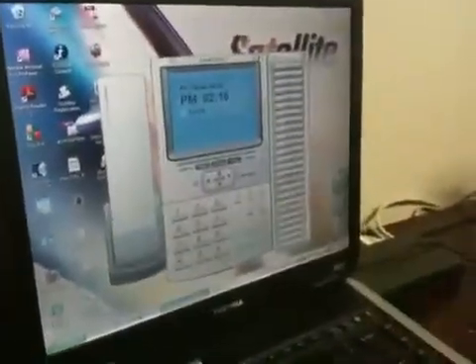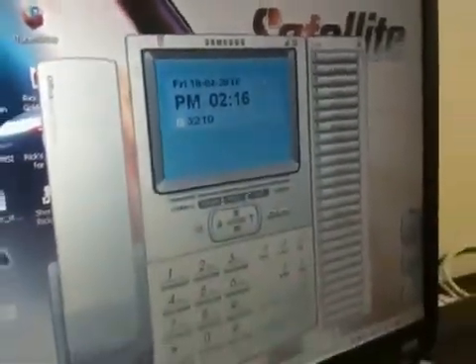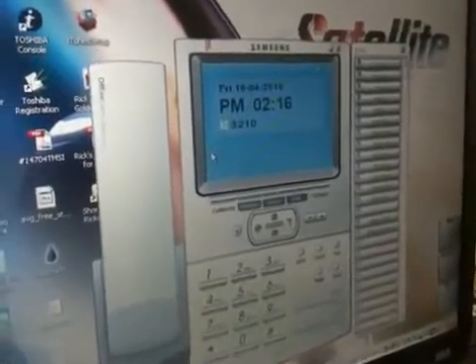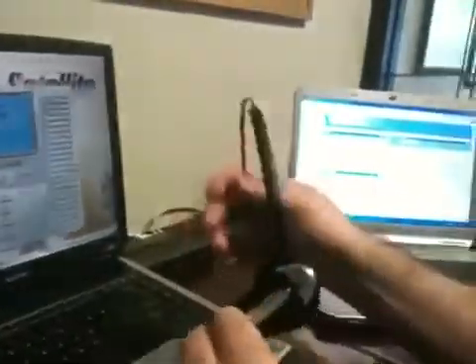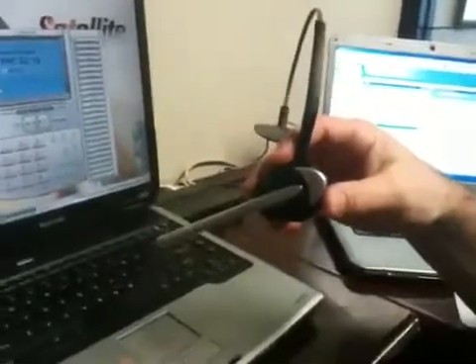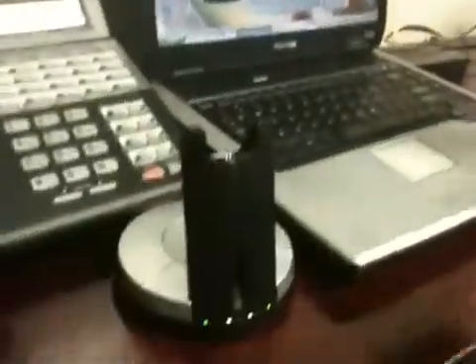Sure. I've got it loaded up on my laptop computer here — an IP soft phone set up by Samsung, running on a standard Toshiba laptop. It can be run on any kind of computer. The display shows the time, date, and extension number. I can send and receive calls through here and answer remotely using my wireless headset at the base unit, which I carry on my head. It can be integrated not only with the laptop and IP soft phone, but also with the desk phone. That's controlled by a button on either side of the headset — one side controls it through the phone, the other through the laptop.